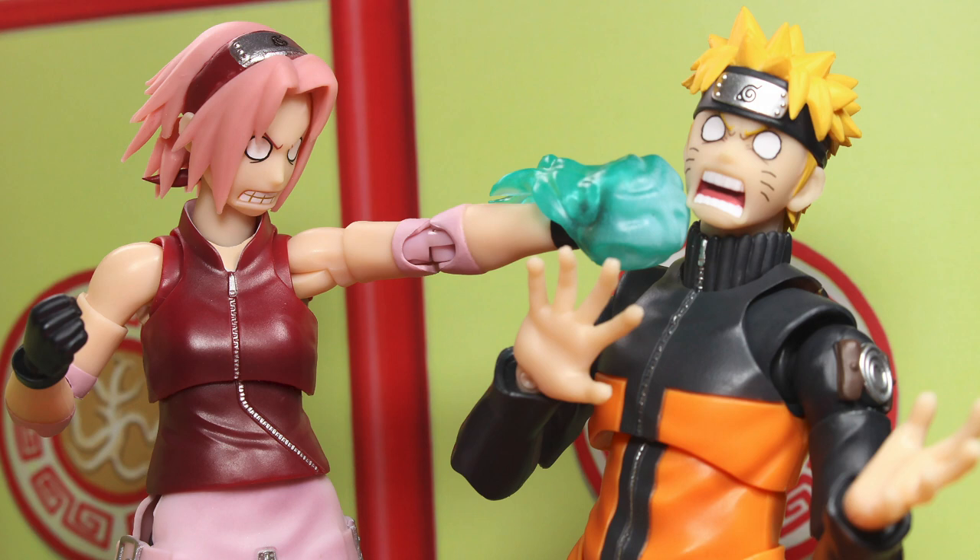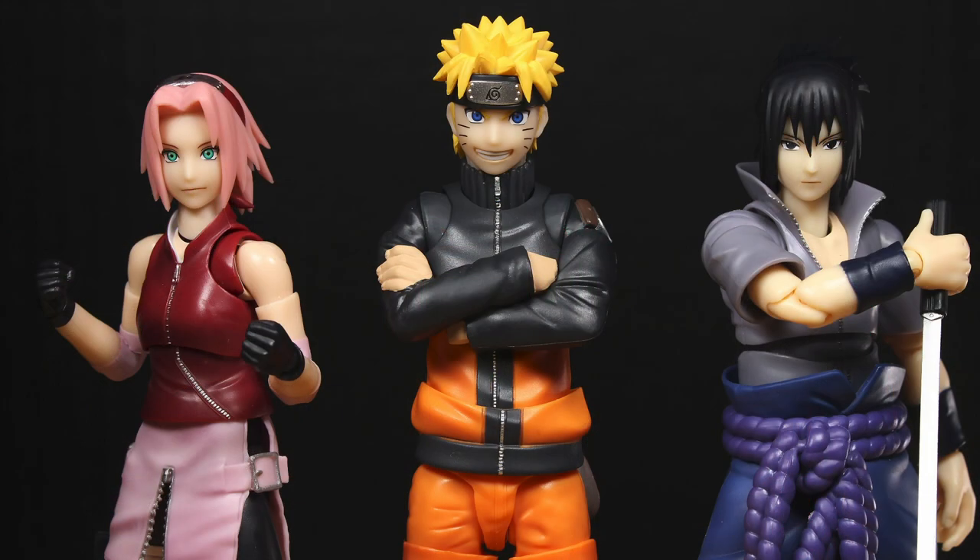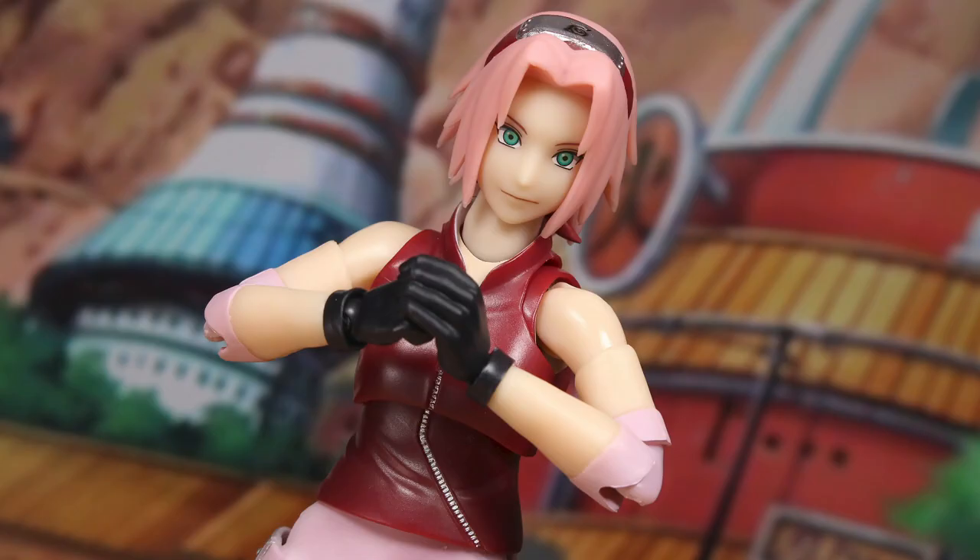It's a very fun figure. Pretty affordable too — she's a little over 50 bucks, like 55 dollars. That's how much I paid on AmiAmi. It's sold out there right now but hopefully they'll release more soon, and there are some other places you can pre-order — I'll leave links in the description below. Thanks for watching. Please subscribe to the channel if you haven't already. Comment down below what you think about the figure and the review. Leave a like, share amongst your friends, follow me on Instagram for more content, and I'll see you guys later.